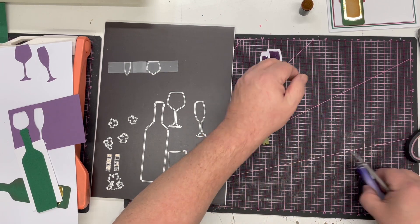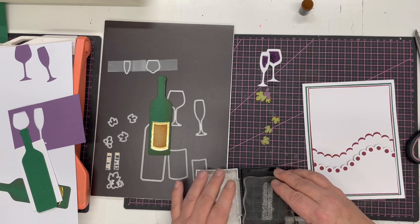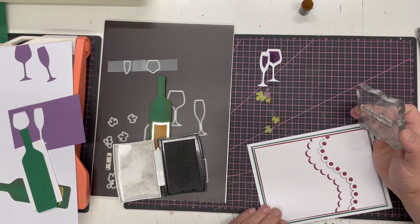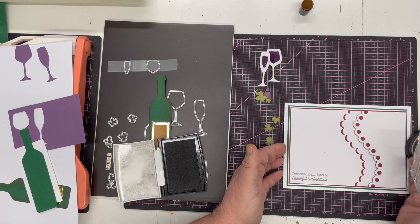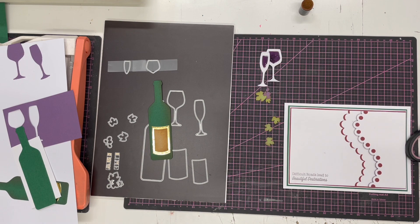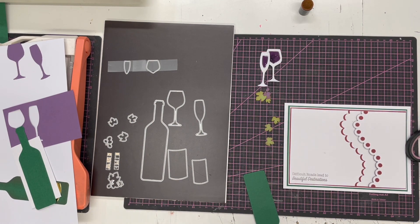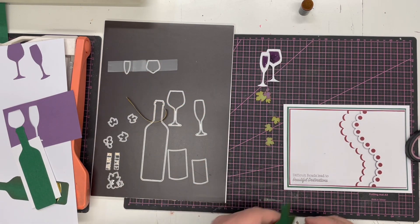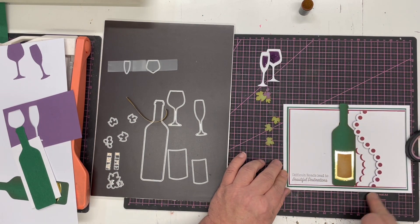Now I've got all the pieces and I can construct my card. I've got a little sentiment — I'm using Versamark in smoky gray because there's no black in this card and I don't want a black sentiment to shout out too much. The sentiment says 'Difficult roads lead to beautiful destinations' and I've decided to do this as a long card. I'll add a little foam tape on the bottle and go part way up the top of the bottle — I think we'll have it tucked behind.